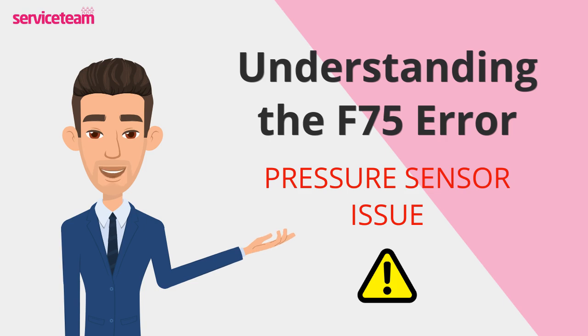This Glowworm F75 error often points to a faulty sensor, a problem with the pump, or inadequate water pressure in the system.